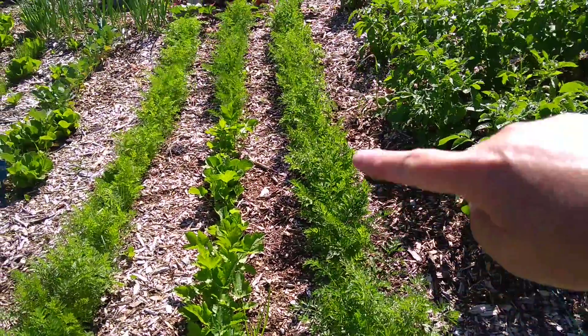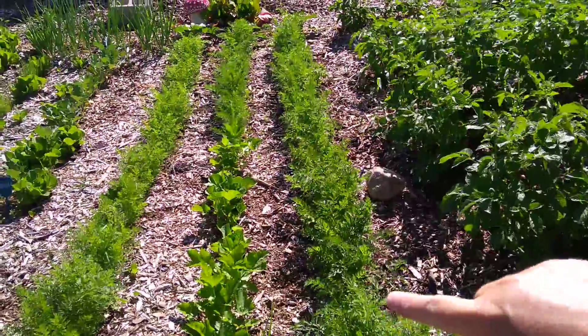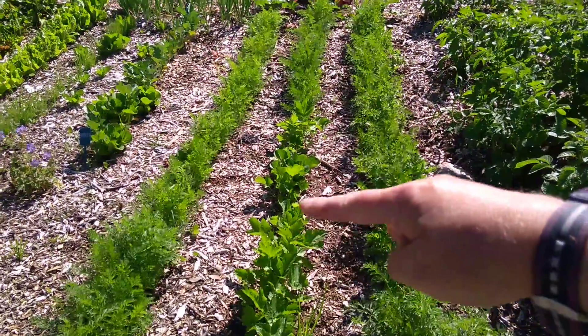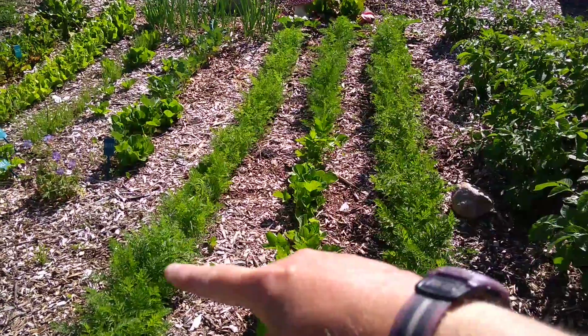Over here, this is a row of rainbow carrots. So they're going to be white, yellow, orange, red, and purple carrots — those should be really cool. This is a half a row of parsnips, a half a row of carrots, and then another row of carrots right here.